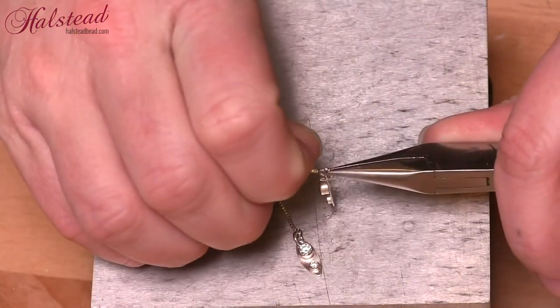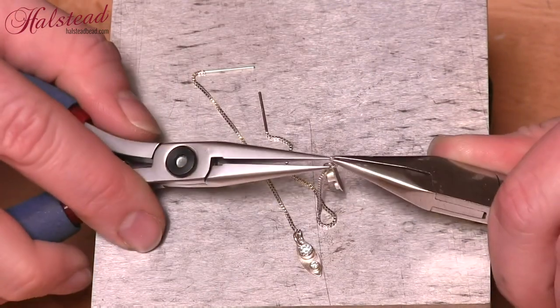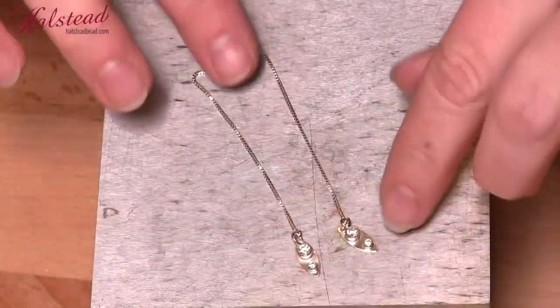Now we're going to repeat for the other side. Again twist it open, put on the drop, and apply the chain. And now we are finished with our first pair of threader earrings.